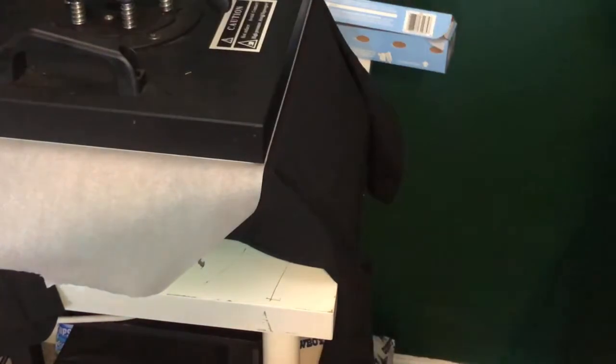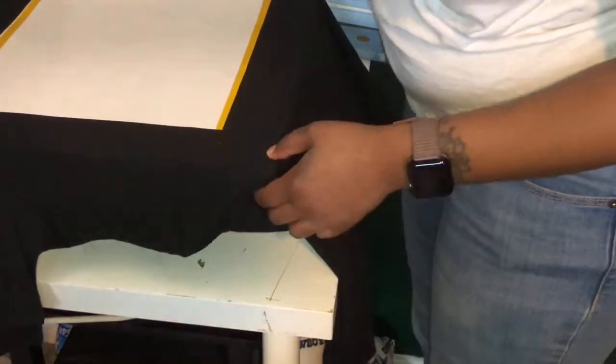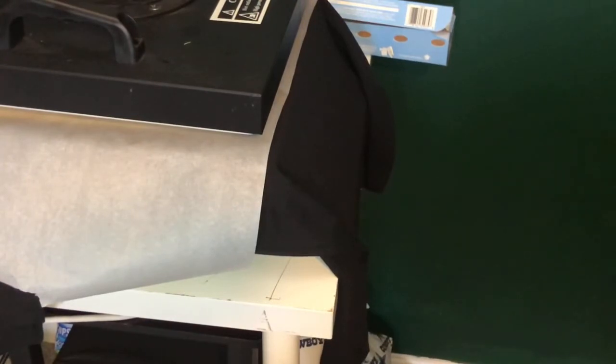My bad y'all, I didn't realize I had a terrible angle on the camera before recording this. But I'm pressing my transfer — heat is 320 for seven seconds. Next we're about to apply some deco foil to cover the transfer so it can pop. I had grabbed too many pieces right there, and this is my first time using it so I wasn't sure how to lay it out, but I pressed that on 305 for 15 seconds.